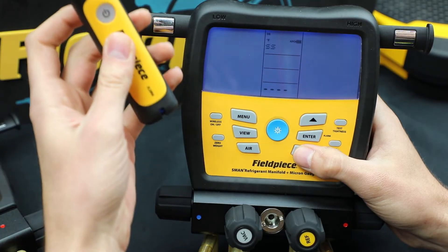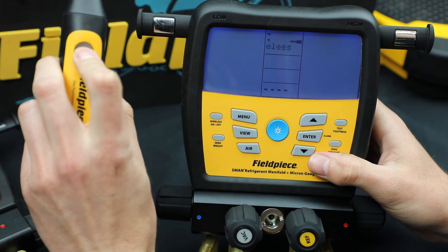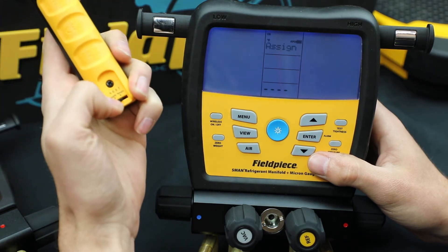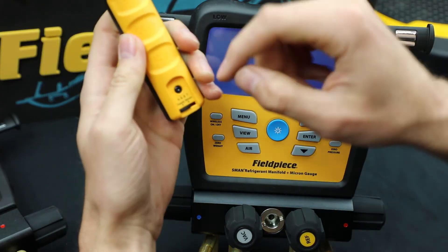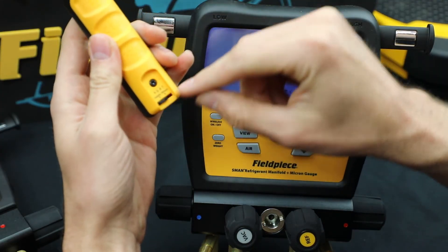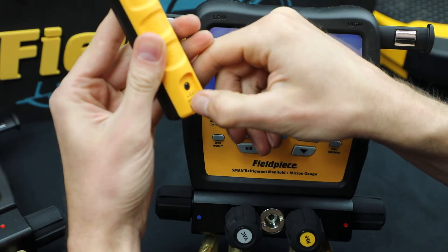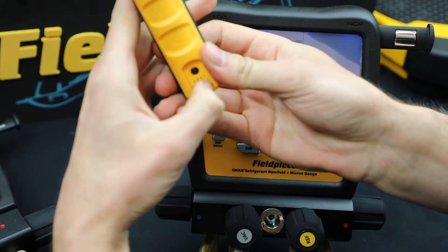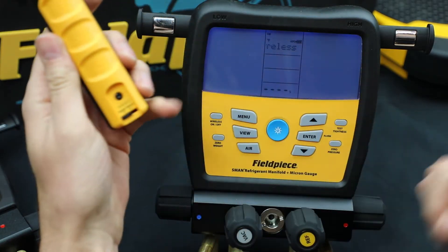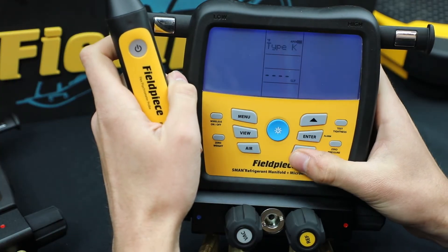I'm going to grab the next JL3 RH and power it on. This one's on supply. Now if this isn't on the right setting, you can always just flip the switch to put it over to return. But since I already did that, I'm going to leave it on supply and then just pair it.